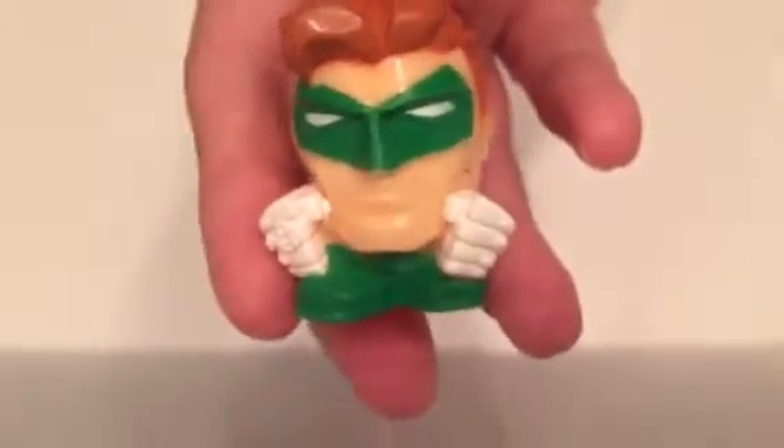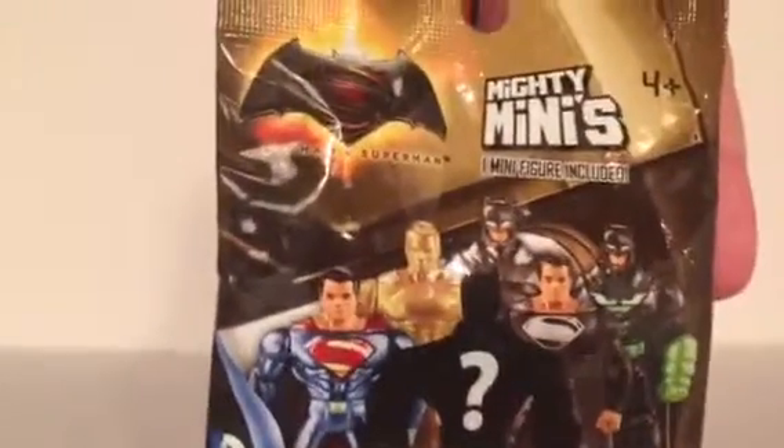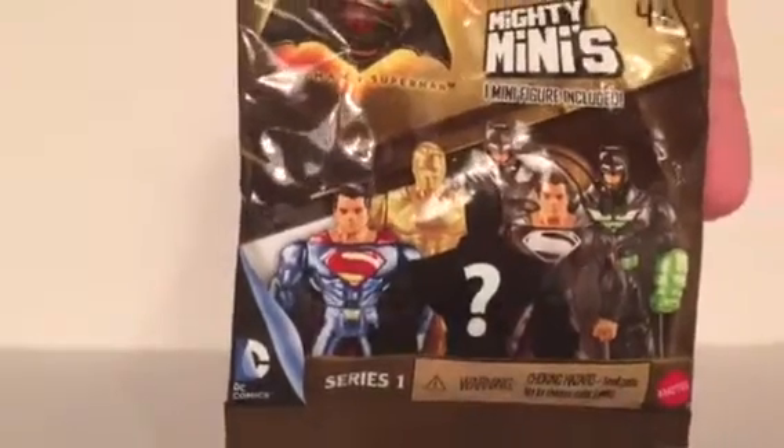Now we have the whole Justice League — yay! Finally completed a set, and that doesn't happen often for us. And these I'm very excited about — the Batman vs Superman Mighty Minis. Oh yeah, Mighty Minis. I think I called them Mystery Minis.